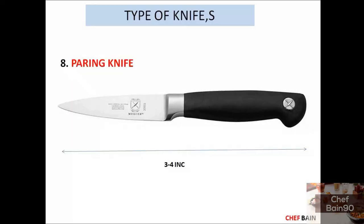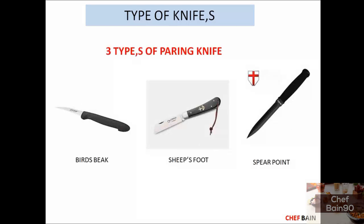Number 8 is the paring knife. Almost every kitchen has one. It is about 3 to 4 inches long. This knife is mostly used for carvings, like plating or peeling vegetables. A paring knife can also be used in the kitchen for small, detailed tasks, such as working in the palm of your hand.